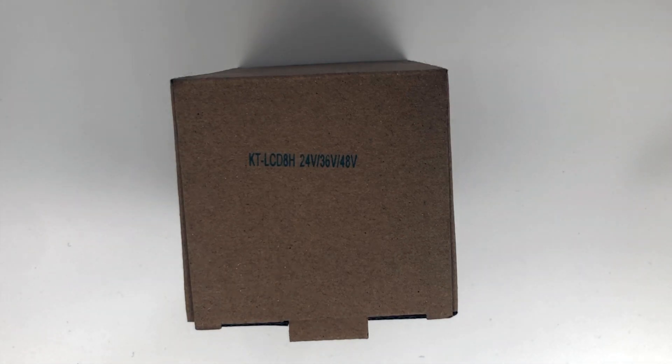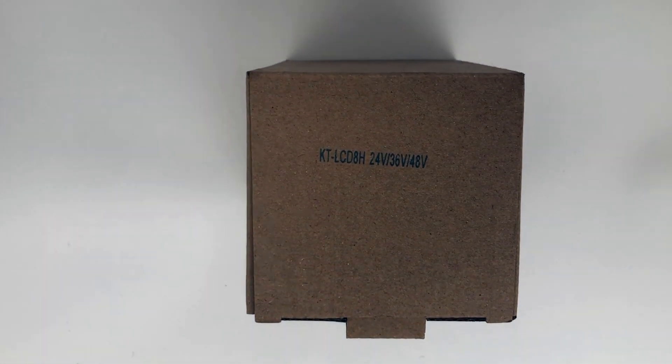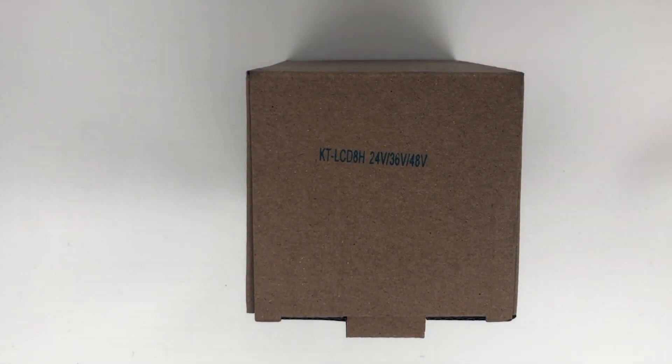Good morning folks, this is Duncan from eTrike.net. I'm doing a couple of things this morning. What I'm trying to do is establish a better way of doing these videos to show small products. So we're just trying to make these videos a bit more professional, and I'm using this morning as a bit of a test platform here.